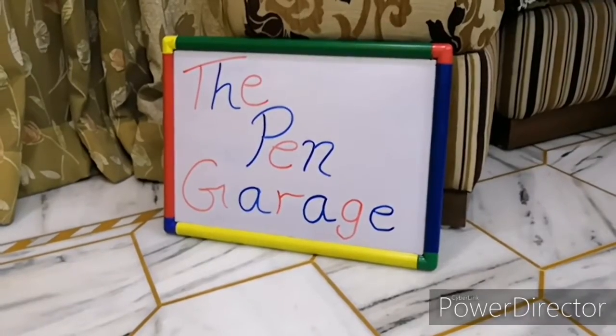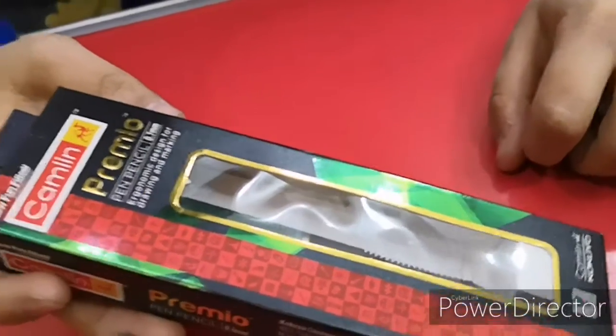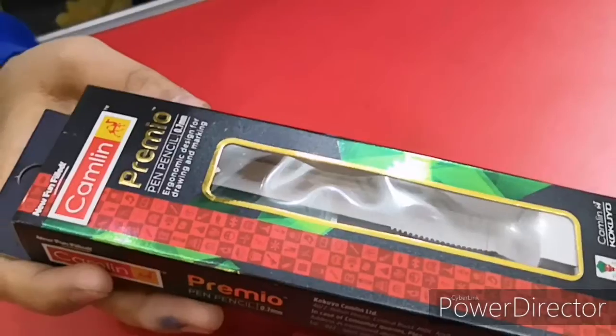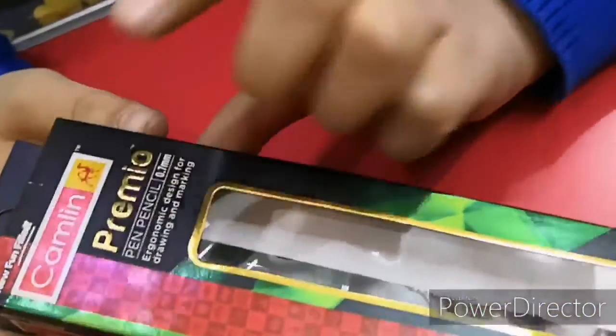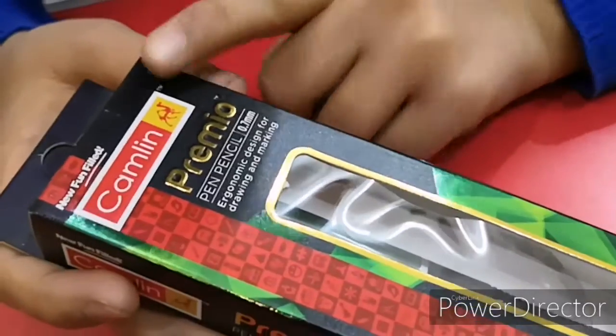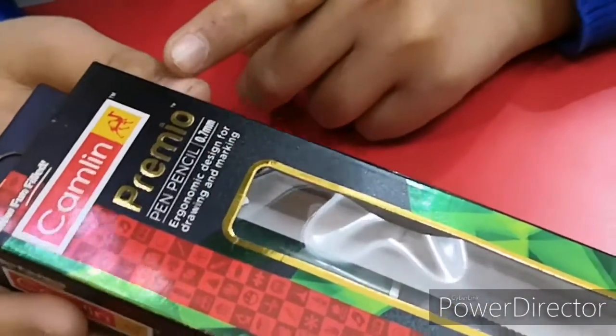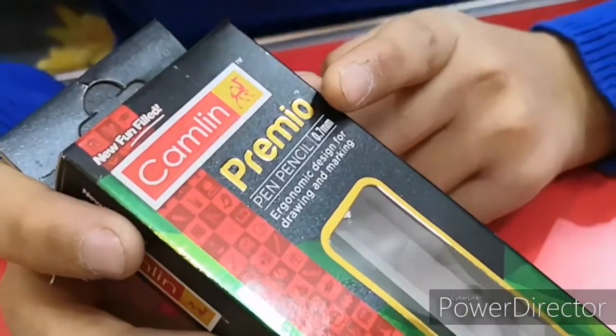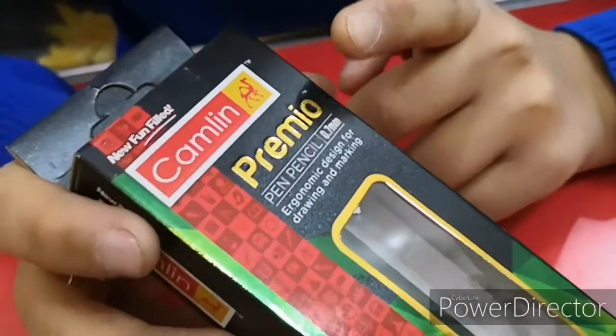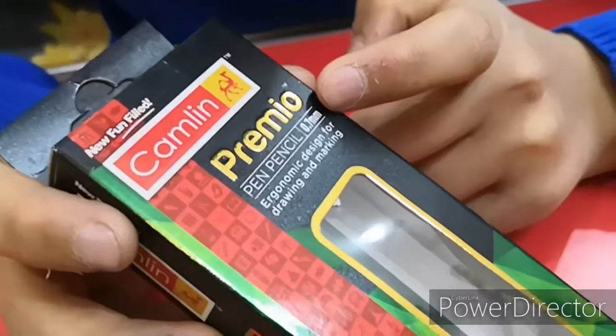Hey guys, welcome to the Pen Garage. In this video, I've brought for you not a pen — it's a pencil, or you can say a lead pencil. This is from the brand Camlin, with the slogan 'New Fun Filled.' The name of this lead pencil is Premium Pen Pencil, 0.7mm.